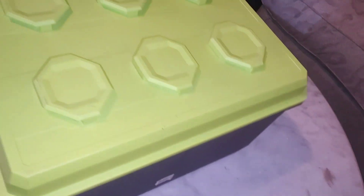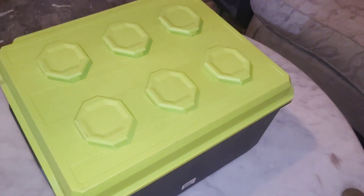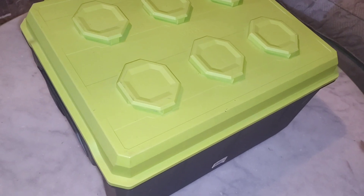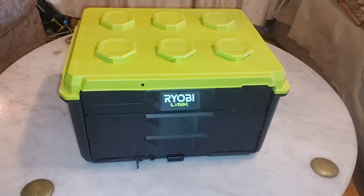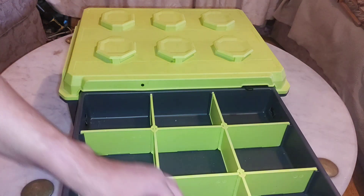Another thing I don't like about this box is the fact that this toolbox is not compatible with the Ryobi Link rail system, so you can't hang this toolbox on the wall, and it's almost impossible to move around with tools in it. Another thing I don't like about this toolbox is the plastic dividers.